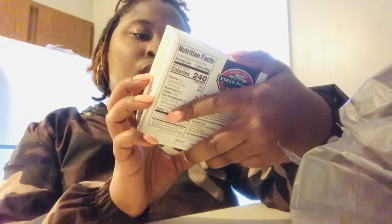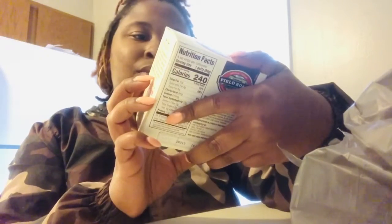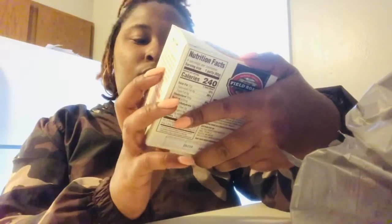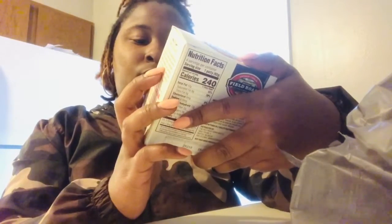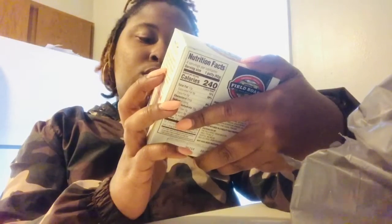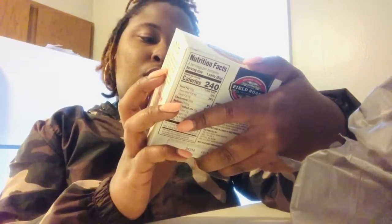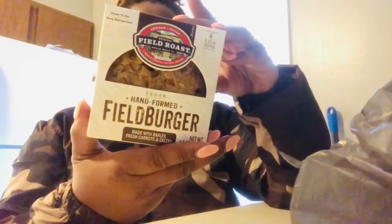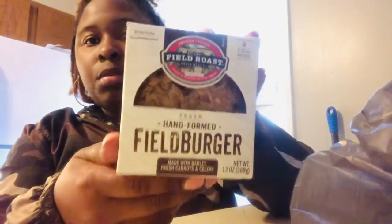The burger I got is a vegan burger. I think it's the same thing as vegetarian — I'm guessing. It's made with carrots and celery. Yeah, I think this is a vegetarian burger. That's the burger I got.